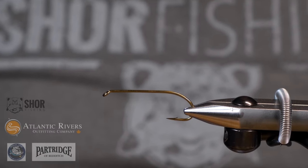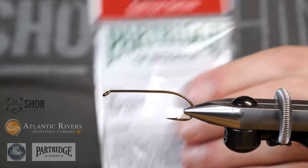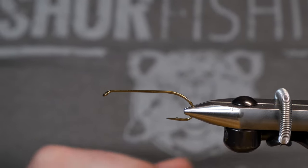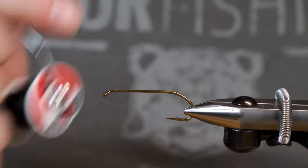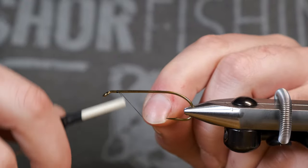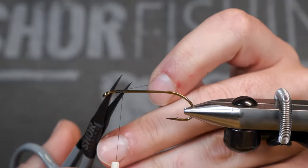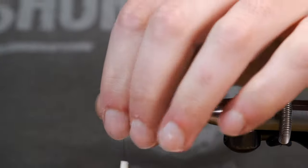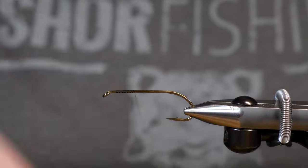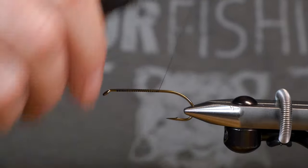Today we're going to be using a number two CS-42 bomber hook — a nice little streamer hook for these flies. We're going to start off with a UTC-70 in black. It doesn't really matter what you start off with on this, you can use white or whatever, just as long as it's finished off with black. We're just going to bring our thread down the shank to roughly the bend of the hook.